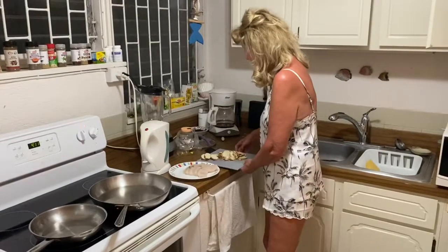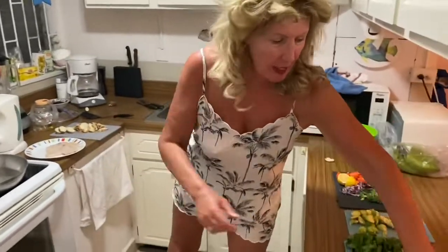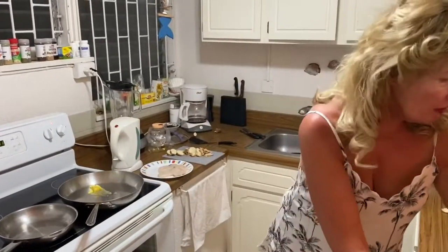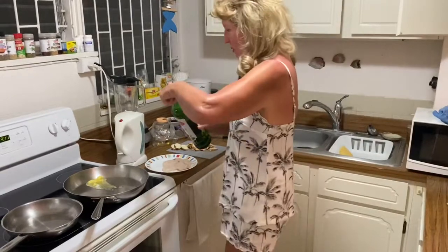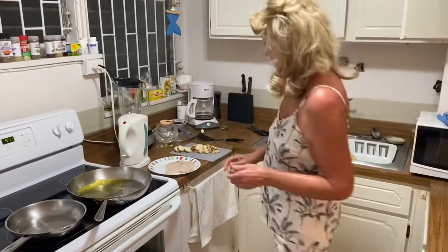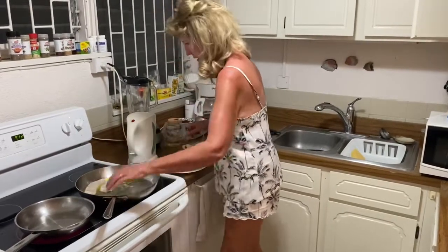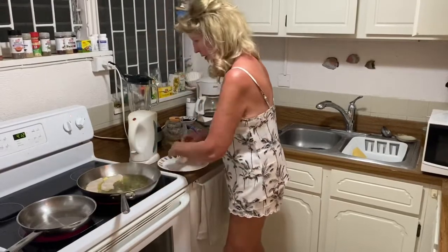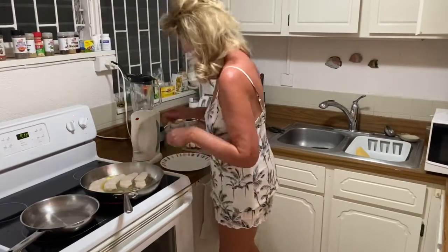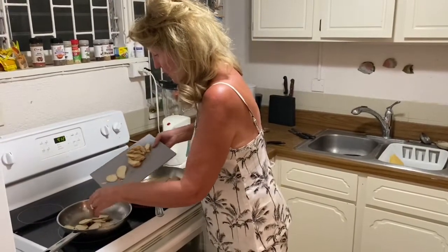As soon as the coconut oil is hot enough, the chips are going in. The fish fillets are going to go in with not just butter but also olive oil. The little fillets are going in, and they're nicely simmering away. Now the cassava chips are going into the hot coconut oil.